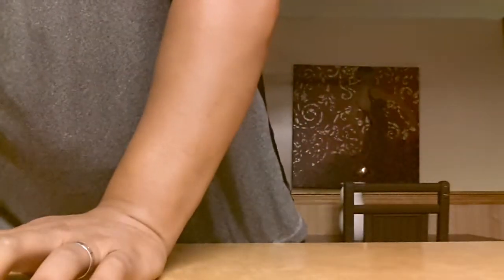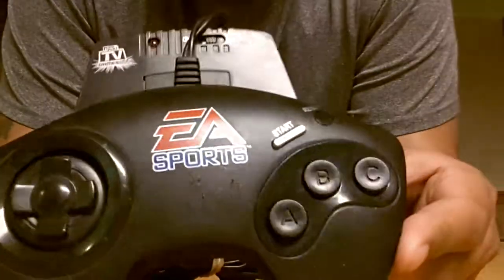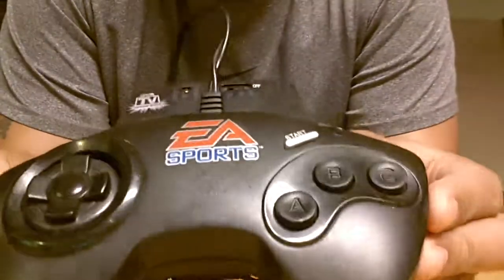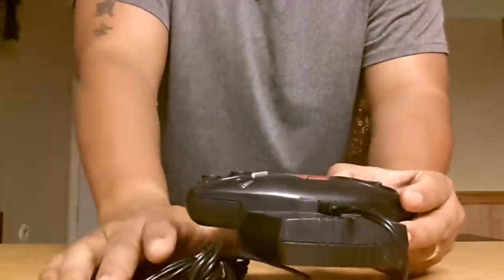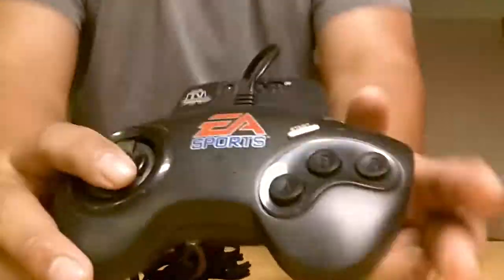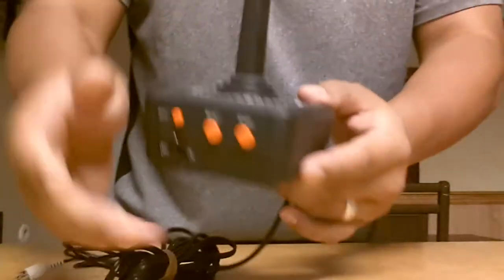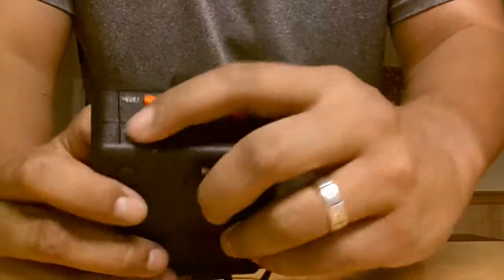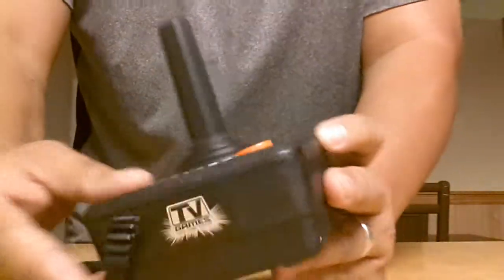I also have this EA Sports plug and play. Haven't tested this out — found this at a thrift store. I can't remember how much, I think it might have been four bucks. All my plug and plays were like three to four bucks and they're all found at thrift stores. And this Atari plug and play is kind of cool — in really good condition, nice and clean. I believe this is also like four bucks.